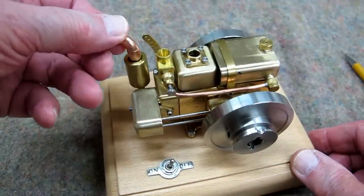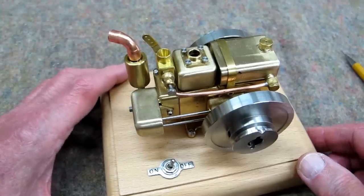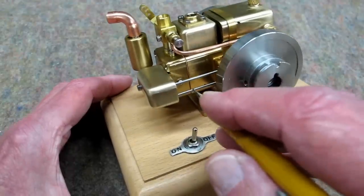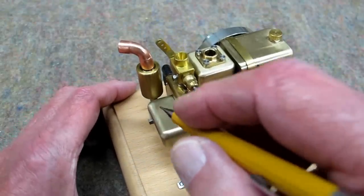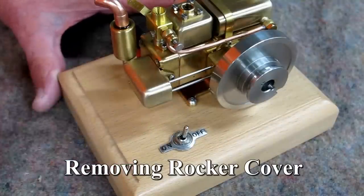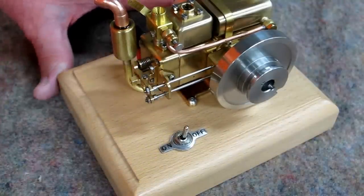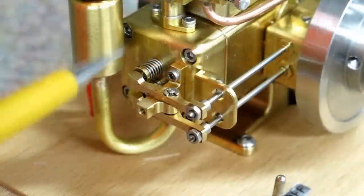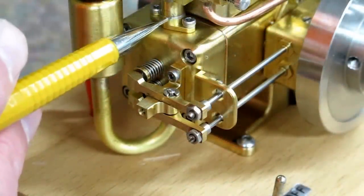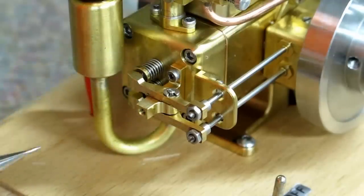This copper elbow just sits on here — you can direct the exhaust wherever you want. Both intake and exhaust valves are operated by push rods, and the rockers are under this cover. This is the intake valve. The base of the carburetor is here, and the exhaust valve leads to the exhaust pipe.